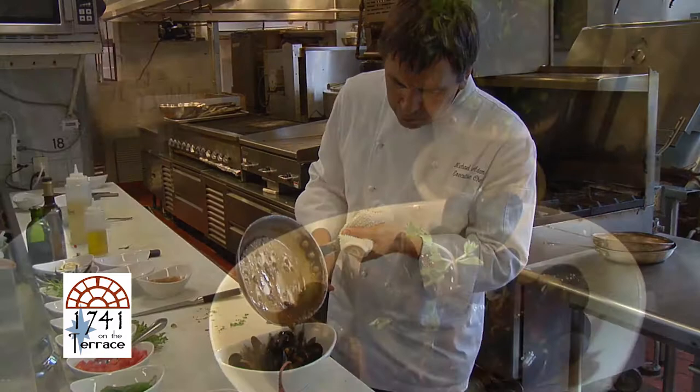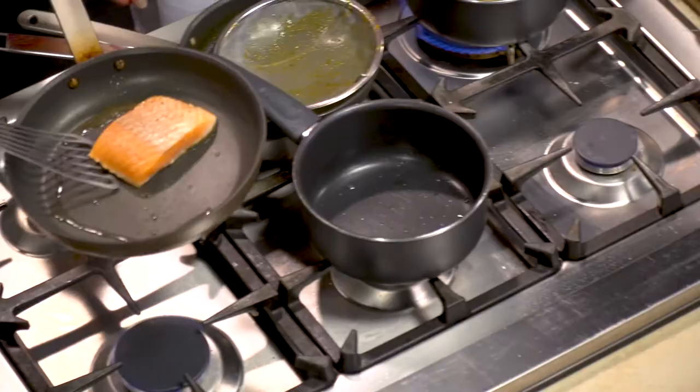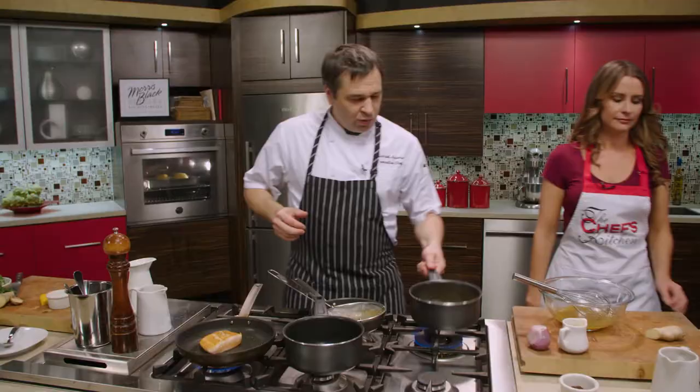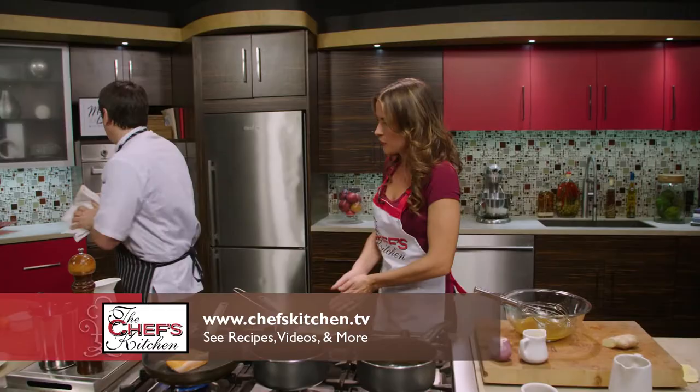The salmon looks about halfway cooked — we're going to flip that over and shut the heat off. Beautiful presentation side. I'll leave it on for about thirty seconds and then shut the heat off. Our butternut squash is ready and our spaghetti squash should be just about ready too — I'm curious to see what you do with the spaghetti squash at this point.